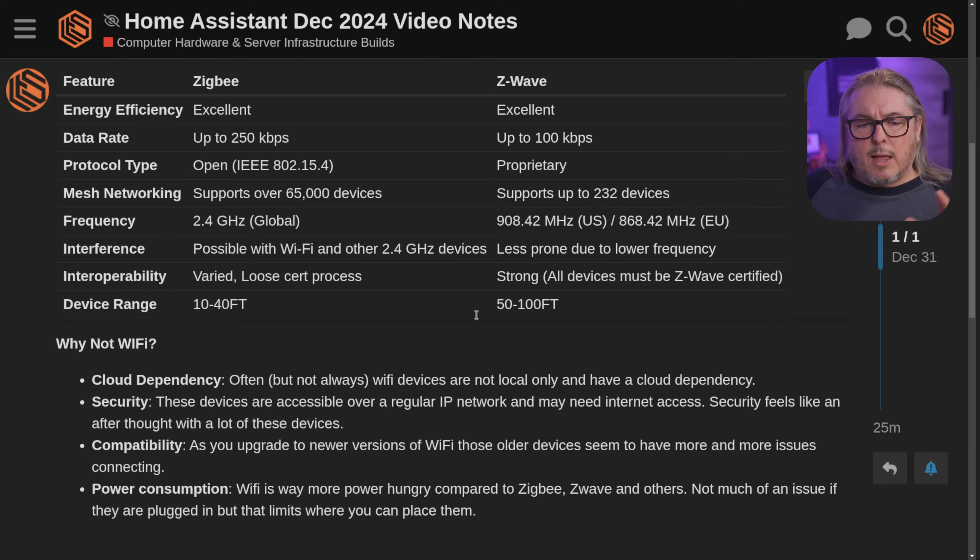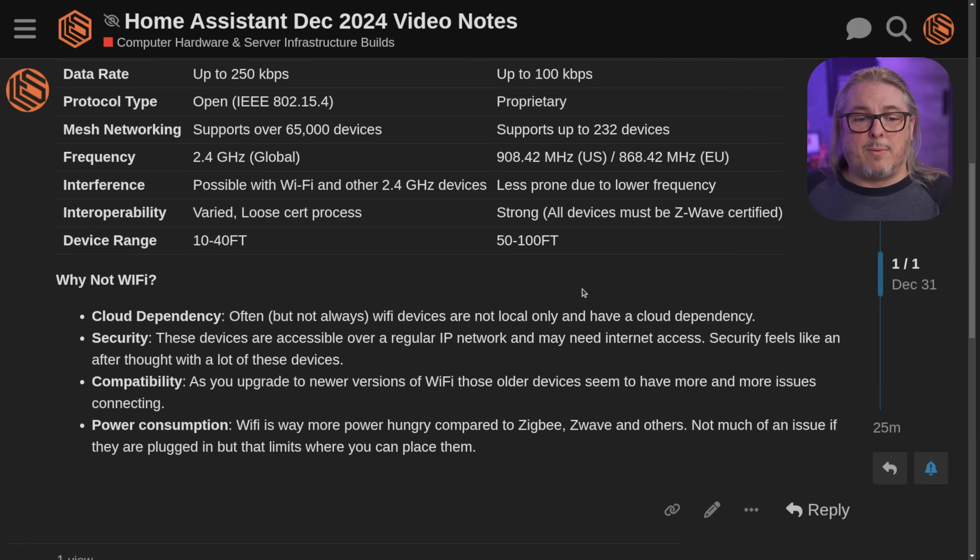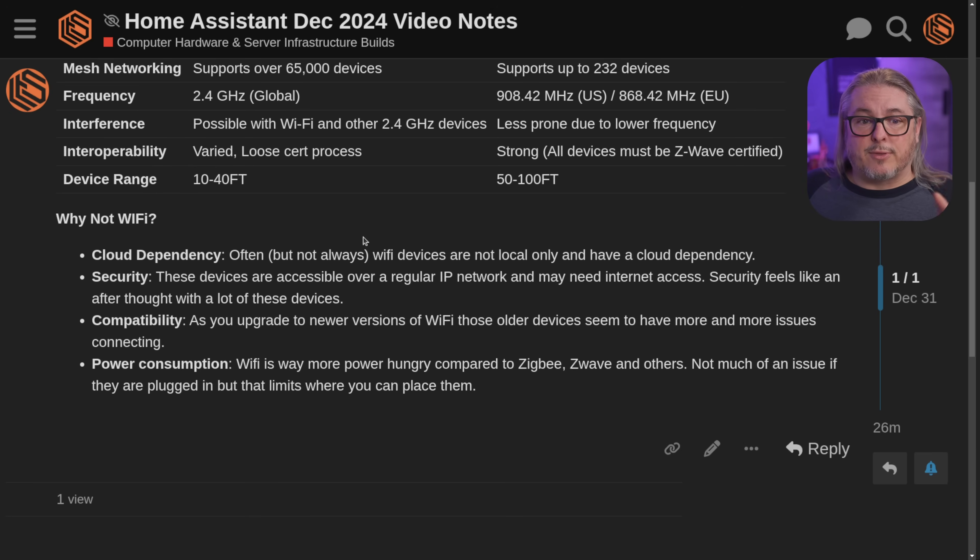When it comes to the protocol, I did a little feature write-up for people wondering what the difference between ZigBee and Z-Wave is. Some people point out that Z-Wave is proprietary, and that's fair — but there are a lot of good Z-Wave devices out there that work well. And both ZigBee and Z-Wave are much better than Wi-Fi.